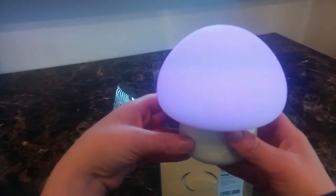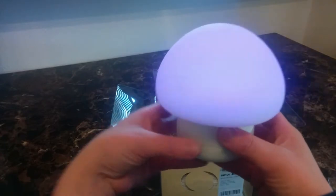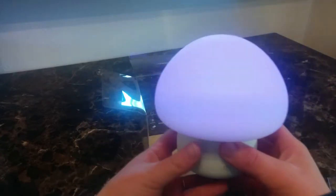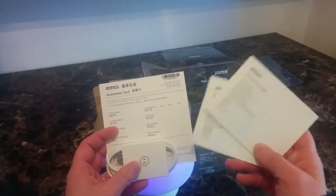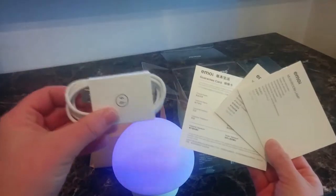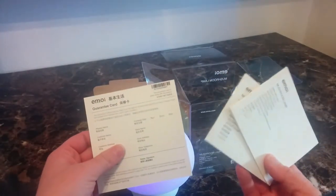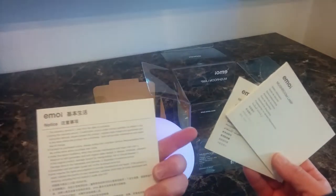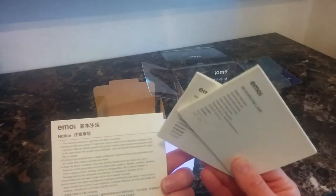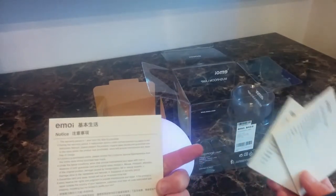I'm going to read the instructions a little bit more so I can give you more insight, and then we'll put it up and put it in the dark so we can actually see it really well. I just opened up the little box on the bottom there — it does have an instruction guide, and it does come with a little charging cord, so that's good. It has a warranty period of one year from the date of purchase, and it comes with a bunch of other stuff, guarantees and whatnot.